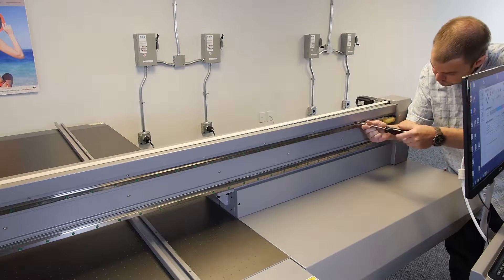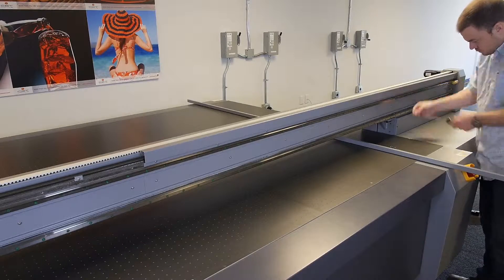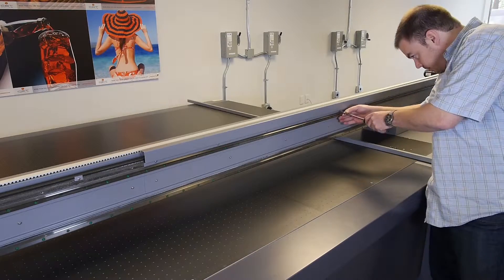In order to remove the right hand raster strip guardrail, use your Phillips head screwdriver and locate the Phillips head screws which mount the raster strip guardrail and remove them.